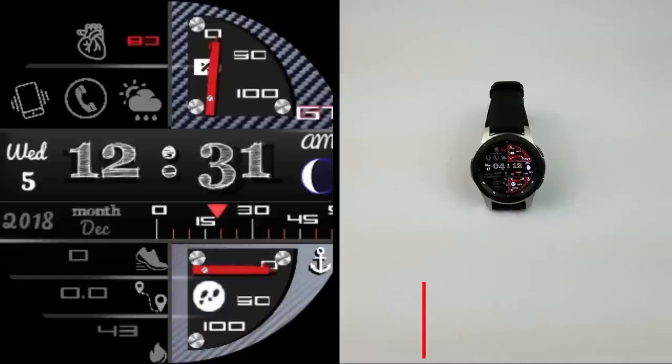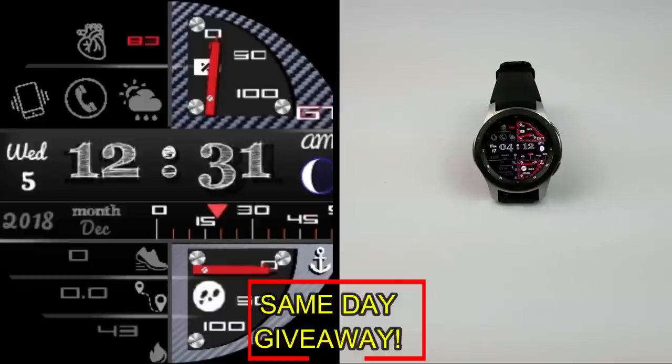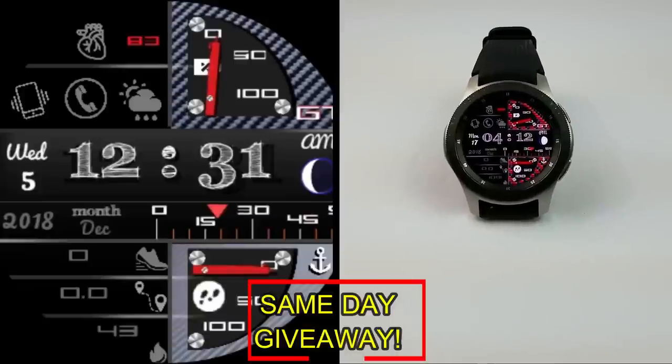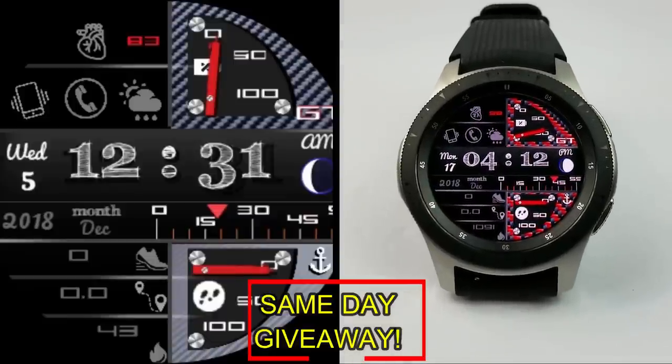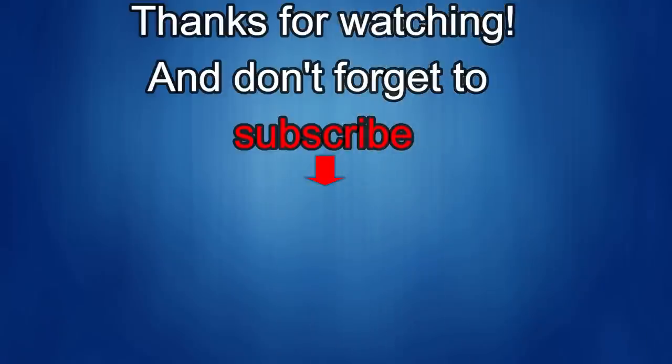The other coupon is going to a random user already registered on the mygalaxywatch.com website, so you essentially have two chances to win. Remember, you have to be a registered user to participate, so make sure you sign up. As always, good luck to everyone. If you liked the review, show us some love with a thumbs up, subscribe to the channel, and share the video — your support helps me keep the channel going so I can continue to offer discounts, giveaways, and fresh content. I'll see you in the next episode — take care.